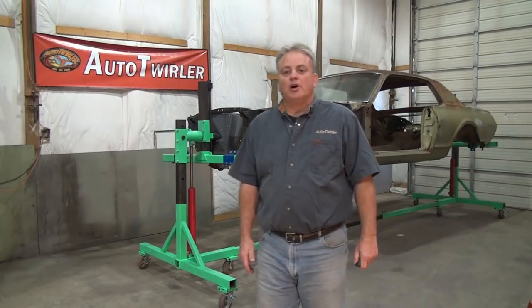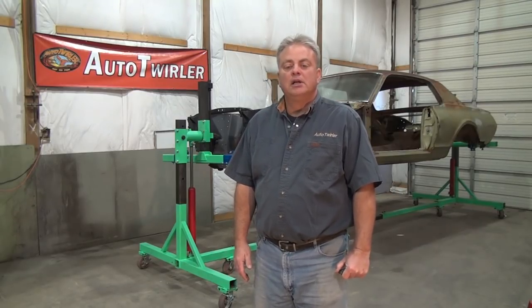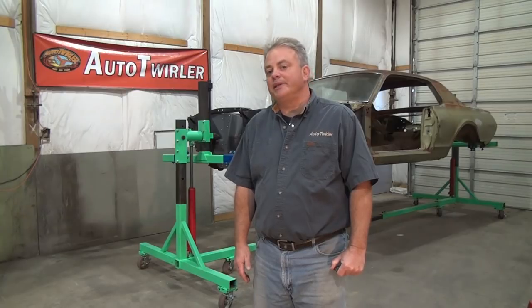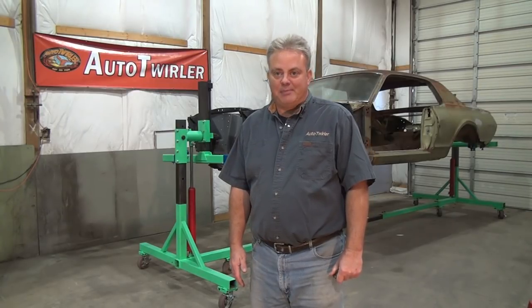Hi, my name's Scott. I'm with the Auto Twirler. We manufacture four different models of automotive rotisseries here in Gosport, Indiana. We're about 20 miles west of Bloomington, about 45 miles southwest of Indianapolis.